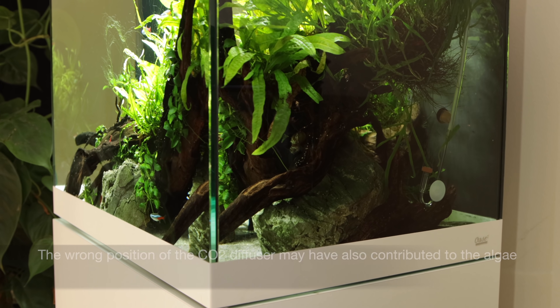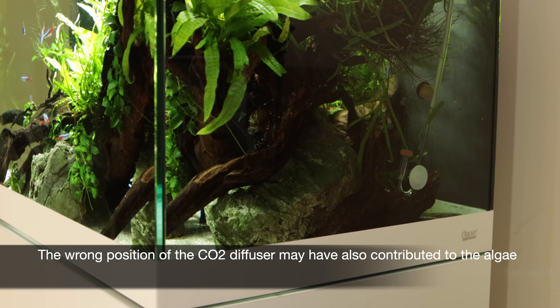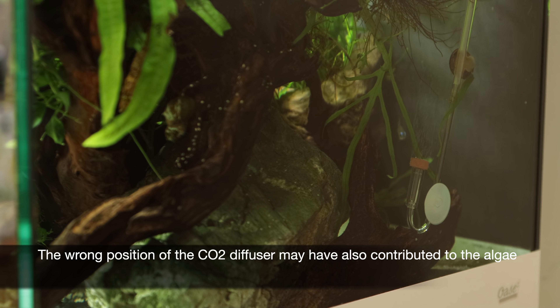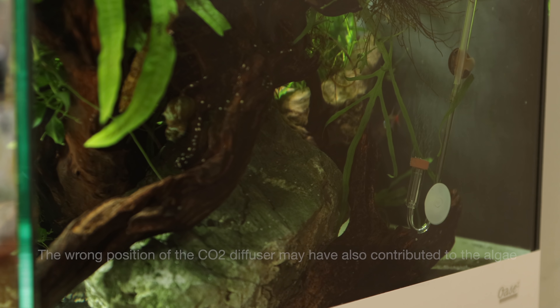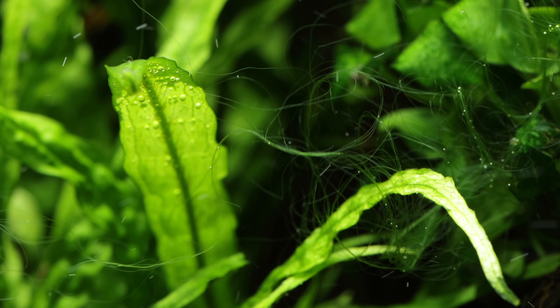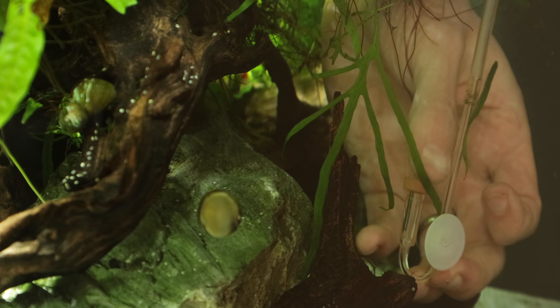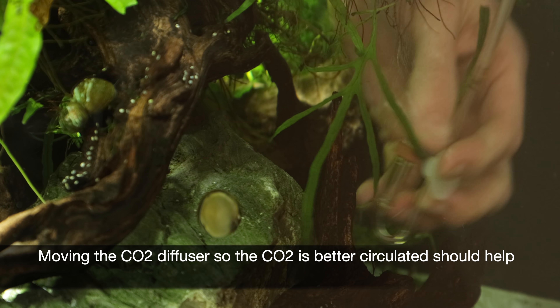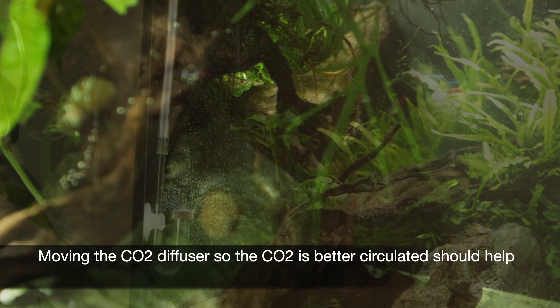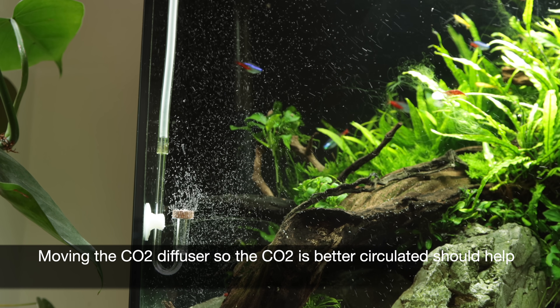Another contributing factor to the algae could be that the CO2 distribution is poor due to the position of the CO2 diffuser. If some plants have better access to CO2 than others, this can lead to some unhealthy plant growth, leaving the door open for potential algae. Our solution here is to simply move the CO2 diffuser into a more suitable location where the water flow from the filter outlet can distribute the CO2 microbubbles more effectively.